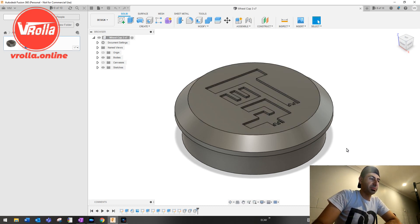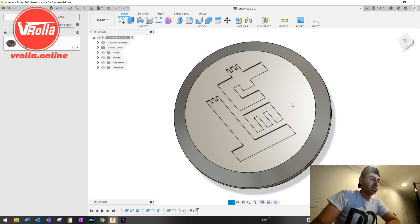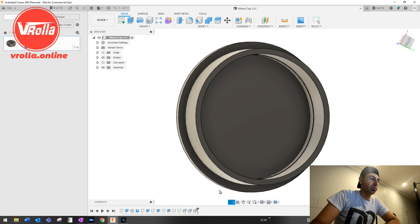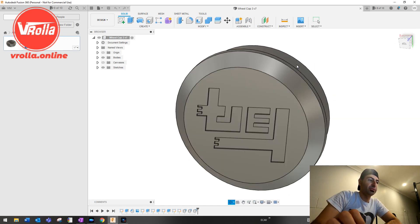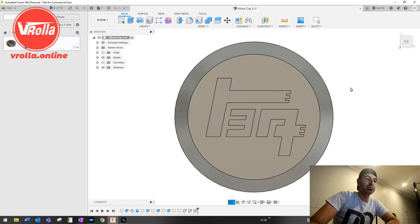This is my wheel cap that I've been working on — I'm up to about the seventh iteration. It's gone through a few design changes, slightly changing the sizing of the actual rim and the thickness of the insert. It's got a tech logo on there. I'll flick to a clip of it printing and you can see what it looks like when it's done.